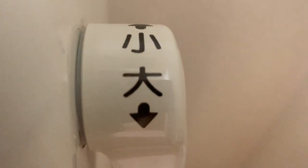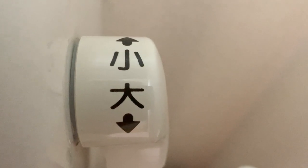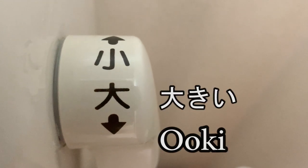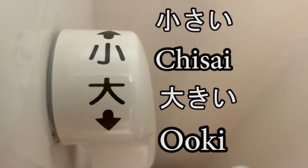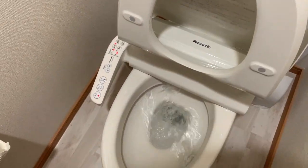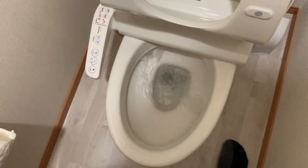If that happens, you'll want to look for one of these two kanji. These will be near the flushing mechanism. These kanji are very easy to remember. This is the kanji for big, and this is the kanji for small. Turn the handle toward the small kanji to produce a flush that uses less water, and toward the large kanji to produce a flush with greater power.